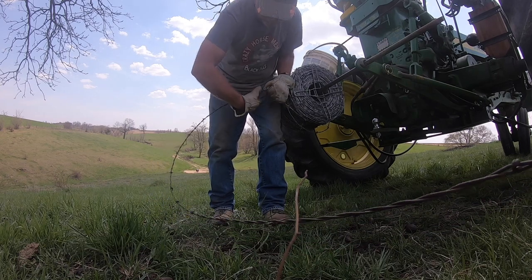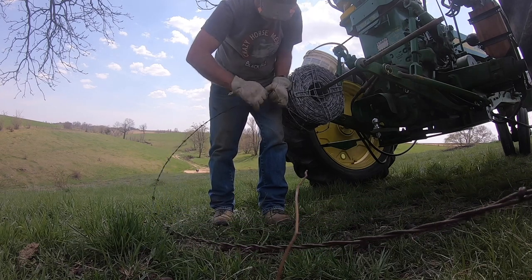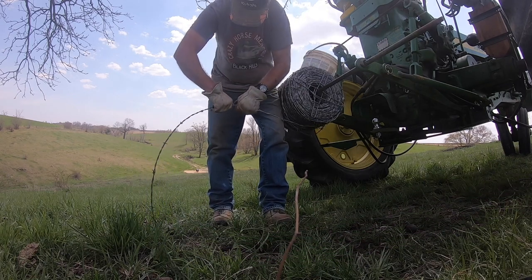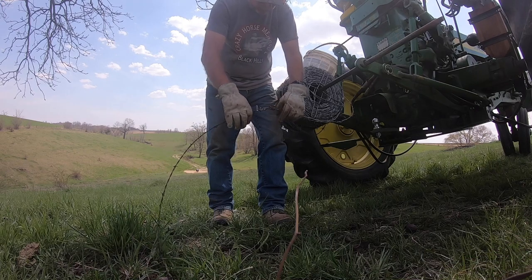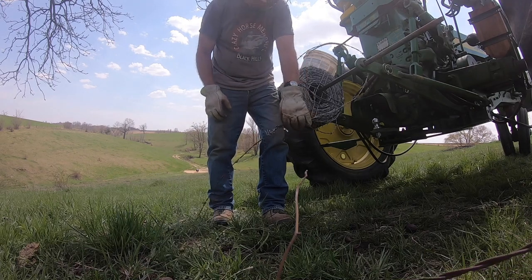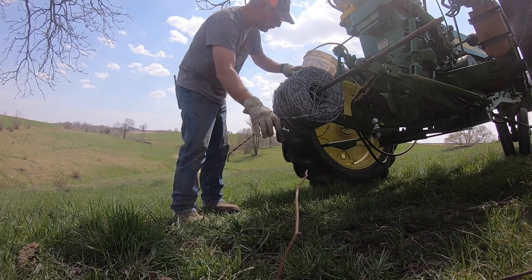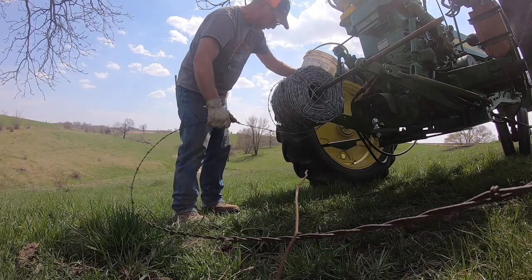I usually dress all the ends of the wire down — I don't cut it off. Some guys cut it off, but if it's there I use it. That's what it looks like when you're done, and as you pull on it it's only going to get tighter.